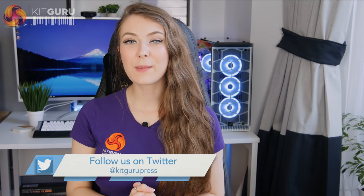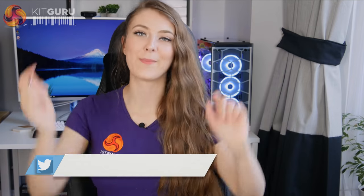If you liked this review from KitGuru, give it a thumbs up. If you'd like to see more from KitGuru, make sure to hit the subscribe button. I'll see you next time.